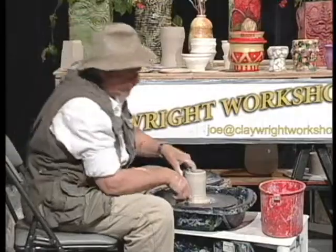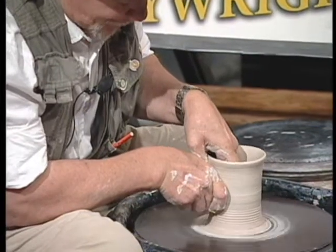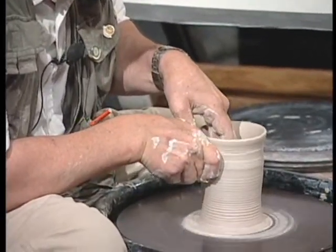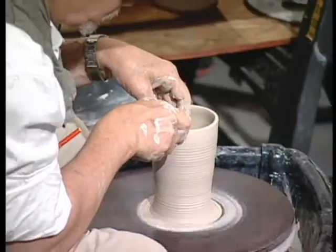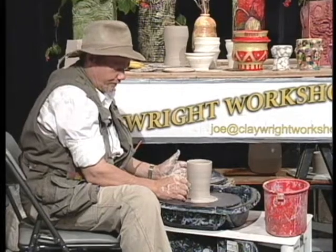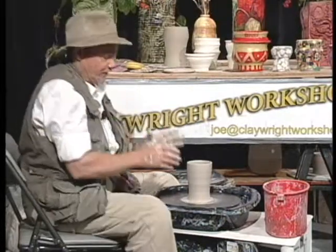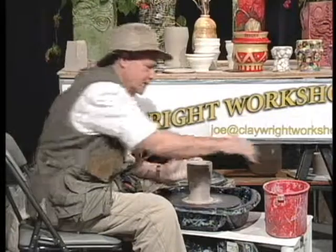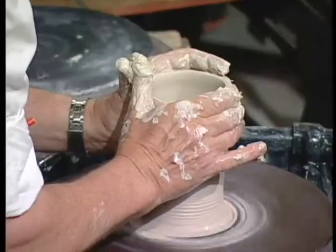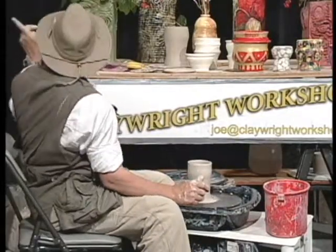This is sometimes called the first pull — see it get taller? I'm going to go back to the bottom for what we call the second pull. Most production potters are so good they don't have to pull it but about twice. There's a pot — that took a minute. Now I'm going to slow it down. I'm wearing my little Mickey Mouse clay shoes — they're rubber, so when I spill the water it doesn't get my feet wet. Everything's good. Now, as I showed you on the board, we did the ball, we did the first pull, and now I'm going to do the shaping.